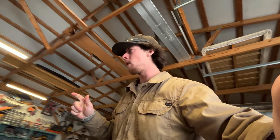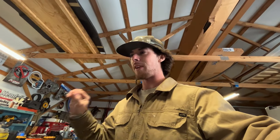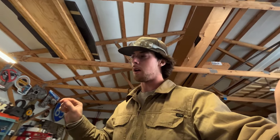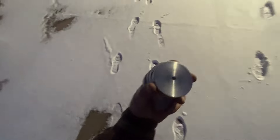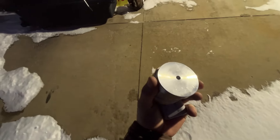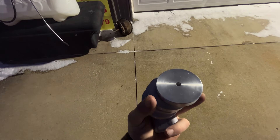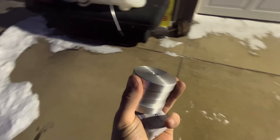For right now we gotta smooth up these bedsides, do all that, and get them ready so that we can final mount them. That way we can start getting some tin work done. We got our spacers — Dominic hooked it up. These things look sick. We got four of them. That'll help us on our bedside spacing. Let's get back to work on cutting these things up.